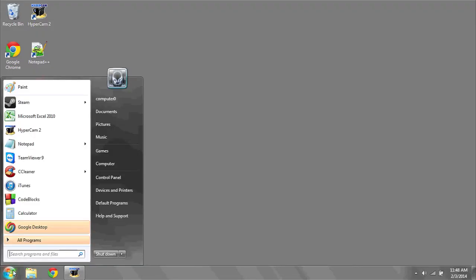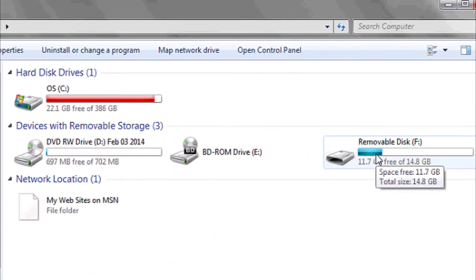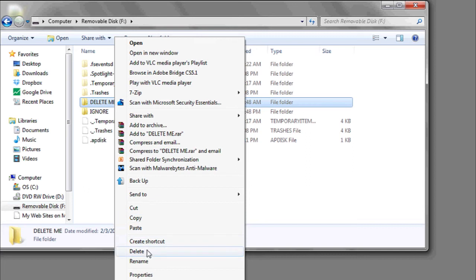First of all, you can start by just deleting the information from the flash drive. Here's how you do it: click on the start button, go to computer, look for the flash drive in question, double click on it to enter, and then select the file, program, or folder that you want to delete. You can then either hit the delete key on the keyboard or right click and delete.